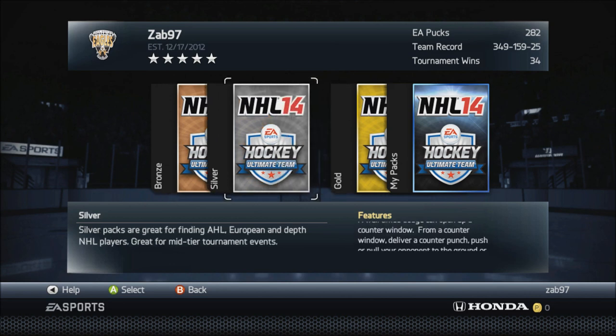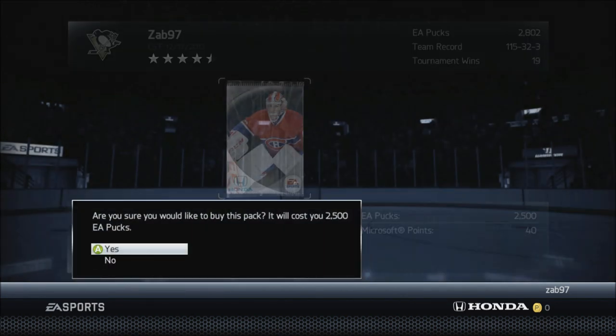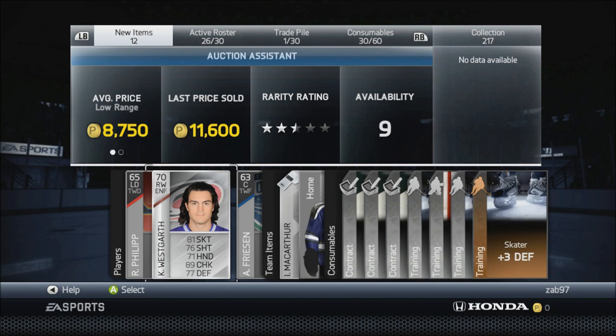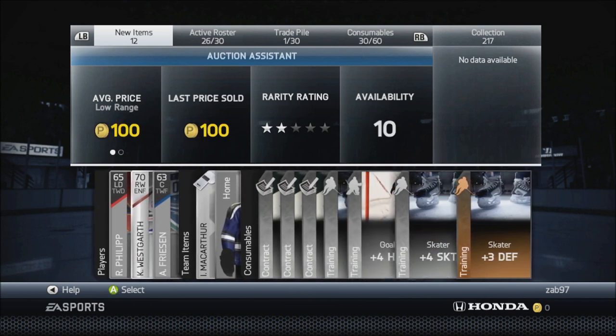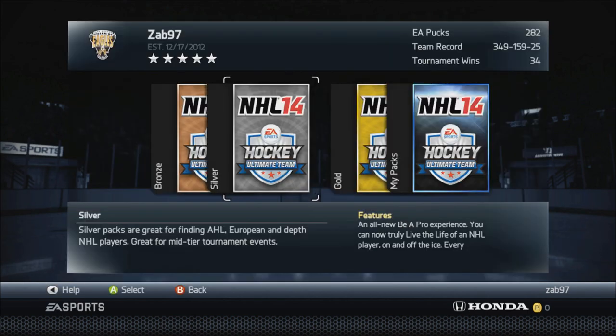Now for the silver pack method — probably my favorite method because it gets you the most pucks fastest. I'll show a clip from a past silver pack since I don't have enough pucks right now. You open a silver pack for 2,500 pucks. In this example I got a player worth over 11,000 pucks. When I sold him he wasn't quite going for 11,000 so I listed him around 9,000 to 10,000 and he sold right away — that's a huge profit: 2,500 in, 10,000 plus out, with everything else as icing on the cake.